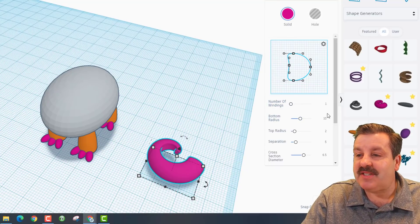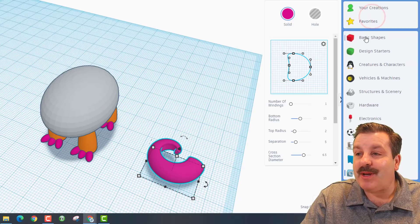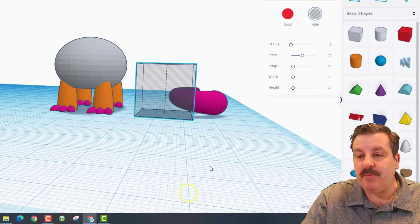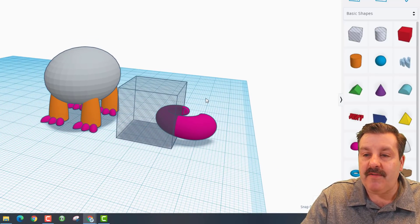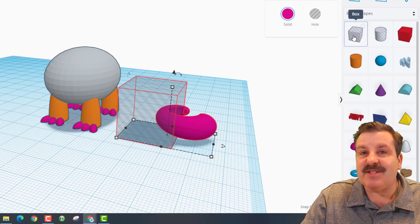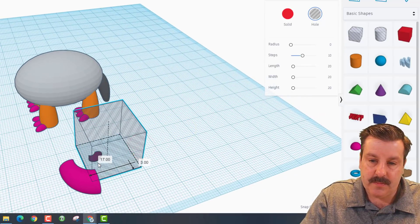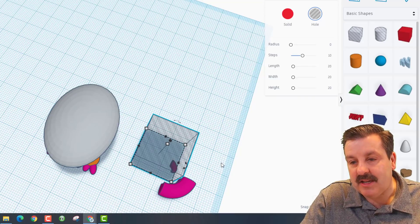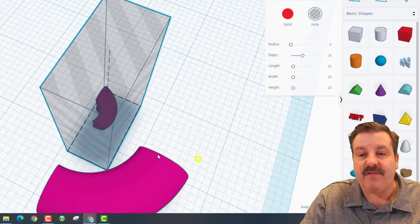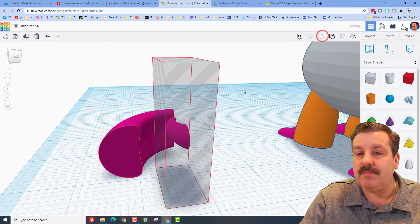We're going to go back to our basic shapes and bring out a hole. Line this up so it's going to be the neck — I'm cutting just above where this piece is, and I'm going to group it. Then bring out a second cube and use that to cut off this edge back here. Make sure that you're not cutting into it. I'll squish these down and zoom in so I can see I'm doing it really well. F is for Fit View. That is going to cut it completely, and we're going to group it just like that.